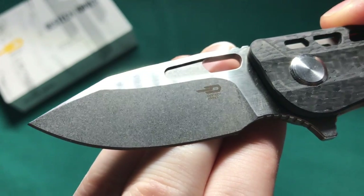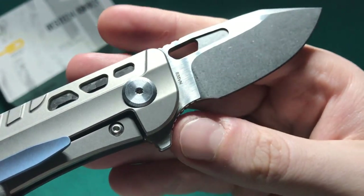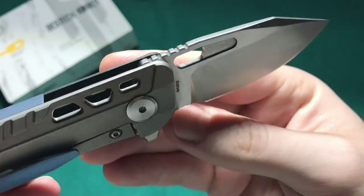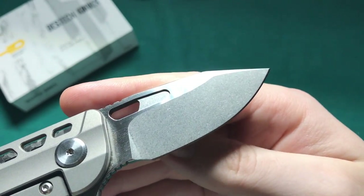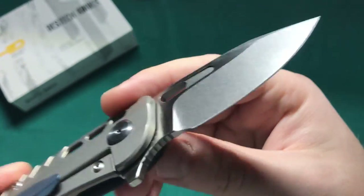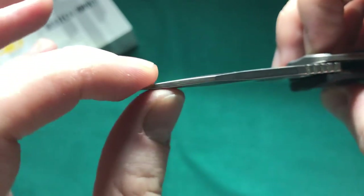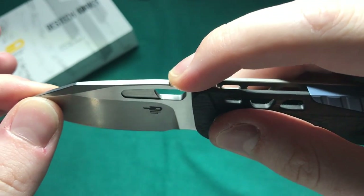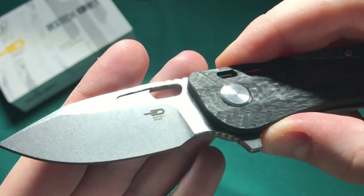There's a small steel marking, which I like — I appreciate when companies put the steel on the blade, it's important information. Otherwise, nicely executed stonewash on the spine as well as on the bevel, which will hide wear very well. Then for looks you have a gorgeous two-tone finish on the flats — a very nicely executed knife. The tip is thin for detailed work but not excessively thin, so it's pretty substantial still. I would love to see the jimping run a little bit longer.